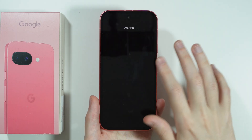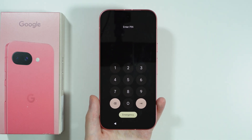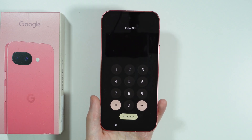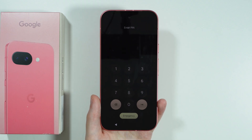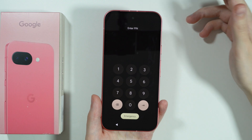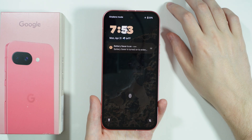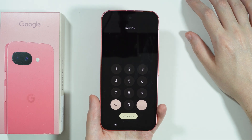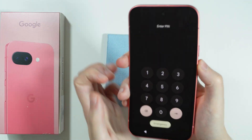If you forgot the screen lock password to your Google Pixel 9a, unfortunately you will need to perform the hard reset of this device in order to get access again. In order to do that, if you want to erase all data and get access again, first of all we need to turn off our device.